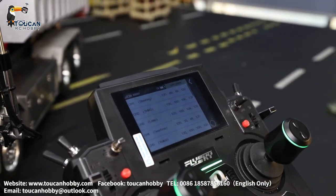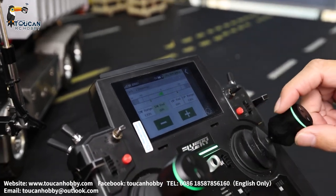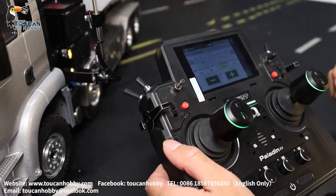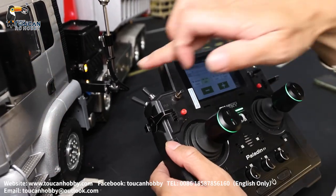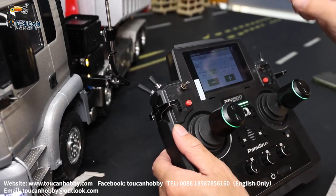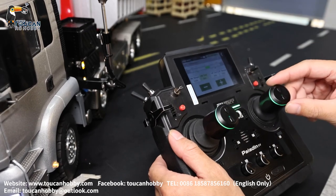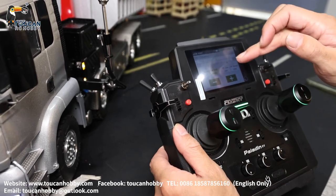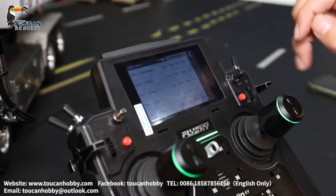For the steering endpoint — if you put 100%, you turn too much and the wheels may get stuck and burn the servo. So you check how much you can turn without the wheel touching anything. It is around 65 to 69%. If you set it to 80% or 90%, it will get stuck with the wheels. That's for steering.